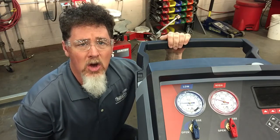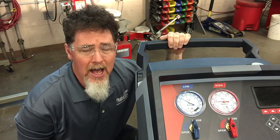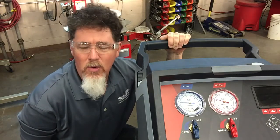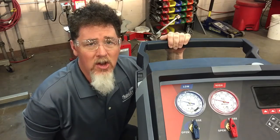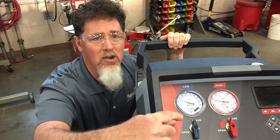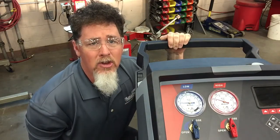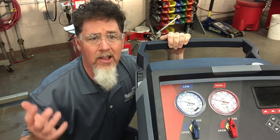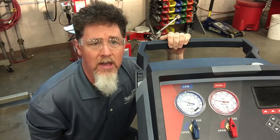I have the vehicle on full cold, on recirculation, blower motor on high. The vehicle is fully warmed up. It's roughly 71 degrees in the shop with 36% humidity. The vehicle has been running now for 10, 15, 20 minutes and I am still getting lots of cycling. This is a TXV system so the evaporator is getting cold enough where freeze protection is enabling, causing the compressor to cycle.